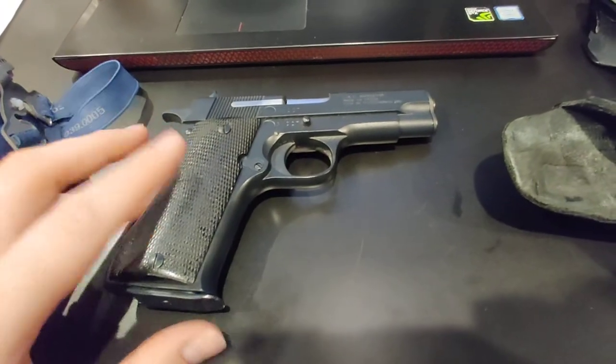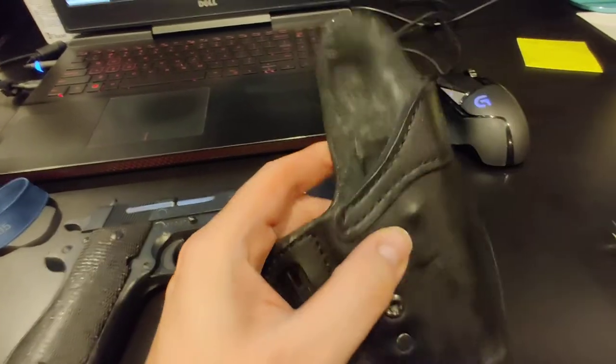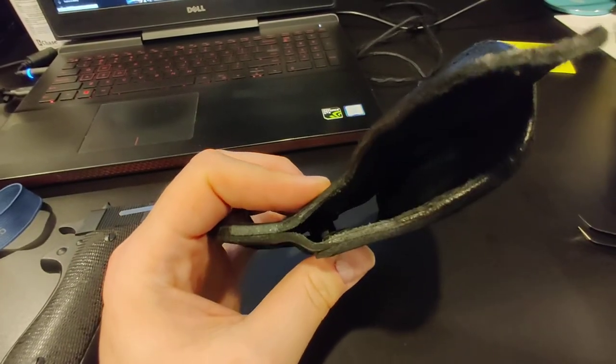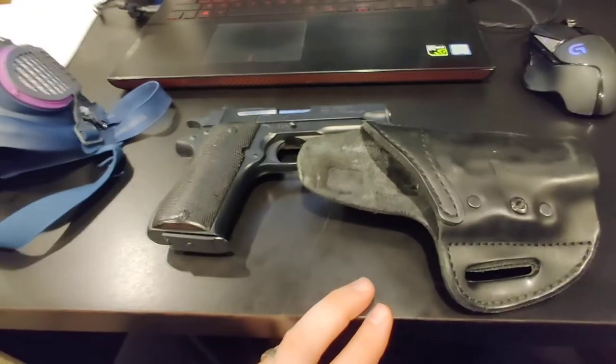A gunsmith said that was to be expected with kydex and suggested removing the clips, but at that point the holster has zero retention because it's not designed to be used without those kydex clips.